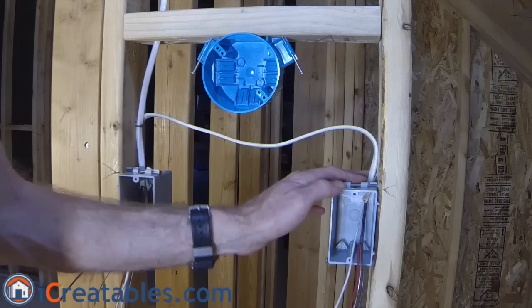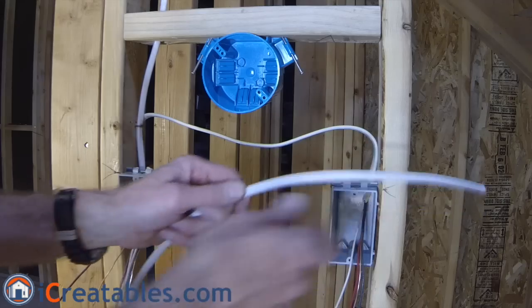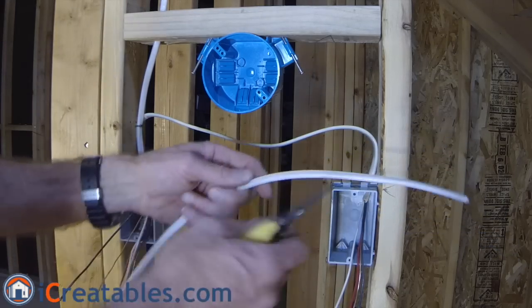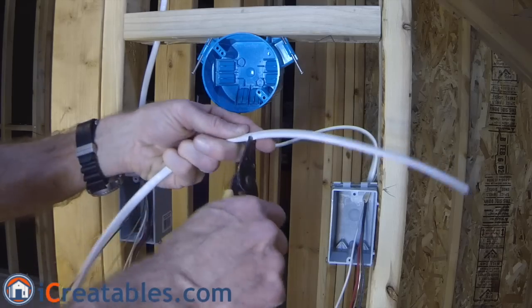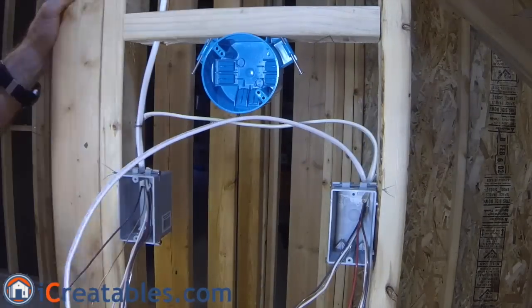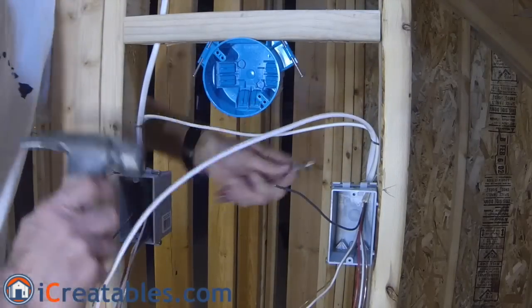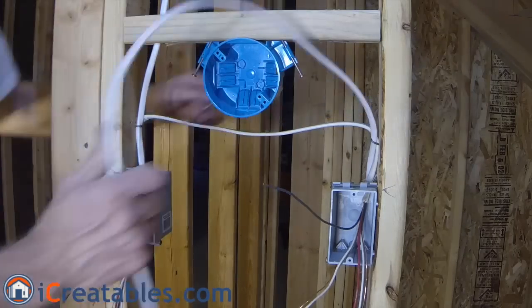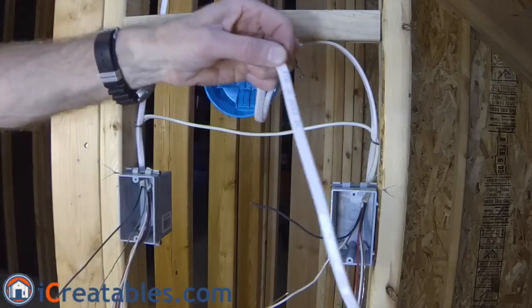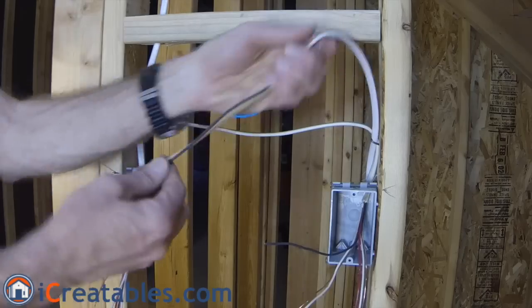Now you are ready to pull the cable between the light and the second switch. Strip nine inches of cable sheathing from the end of a two-wire cable and pull the two-wire cable into the second switch box. After the two-wire cable and three-wire cable are brought into the second box, use a cable staple to support the cables outside the box. Then pull the two-wire cable coming out of the second switch box to the light box, strip the sheathing as before, pull the wires into the light box, and use a cable staple to support the cable within eight inches of the box.